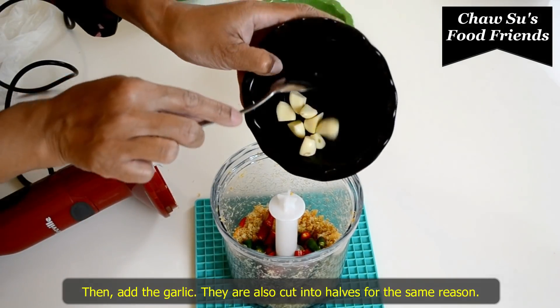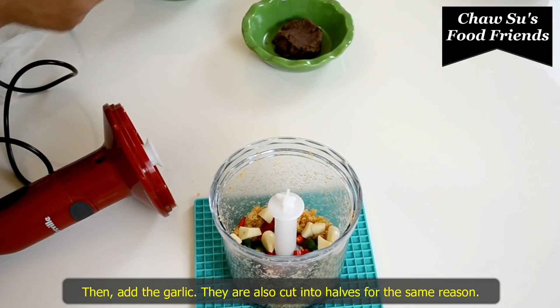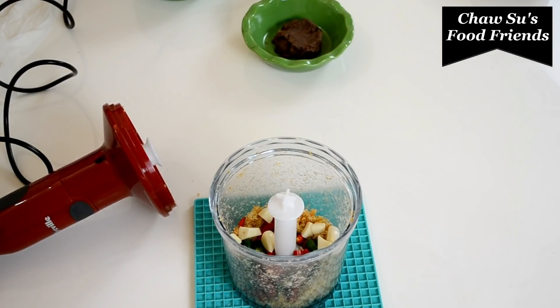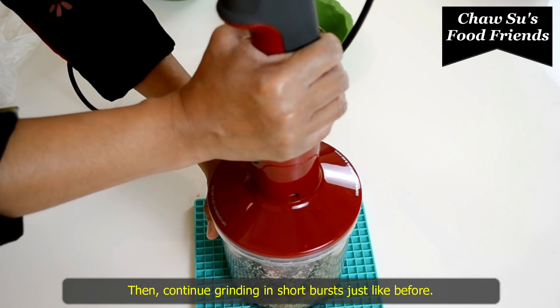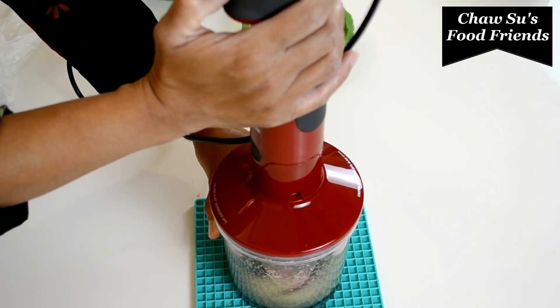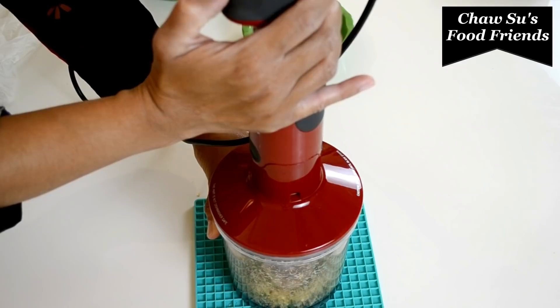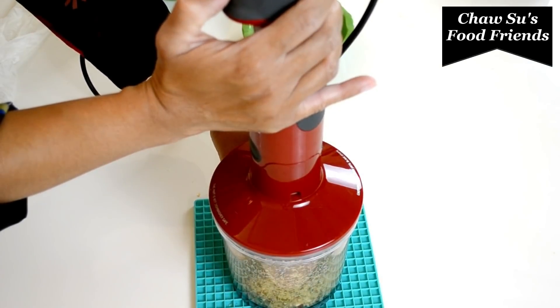Let's cook well. I'm gonna cook well. Cook it out, and you can see the other side.